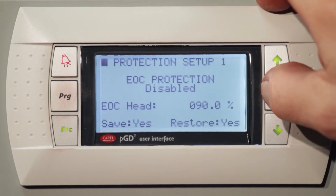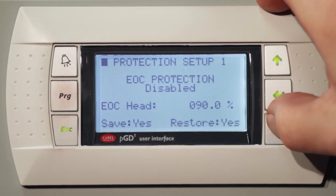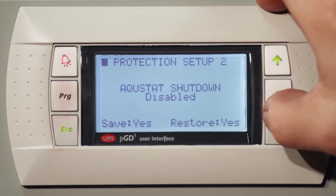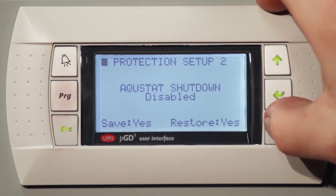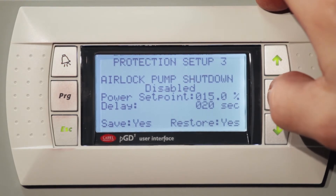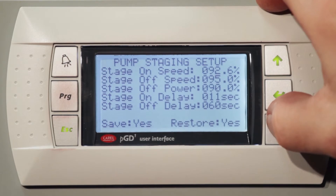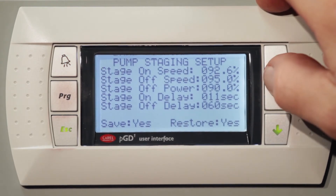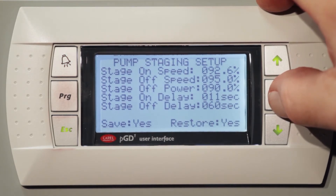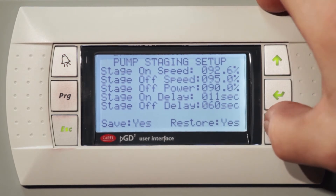The end-of-curve protection: once the pump reaches end-of-curve, it'll turn the pump off or slow it down — and on this unit, it is disabled. Aquastat shutdown: if you install an aquastat on your unit and want to control temperature, we can enable that and shut the unit down. Airlock pump shutdown: if there's air in a pump, the pump will detect this, shut the unit down, and alarm you. Pump staging speed lets us turn pumps on and off at different speeds, which are factory selected. Power on, power off, and pump start delays are all set up in the testing procedure.